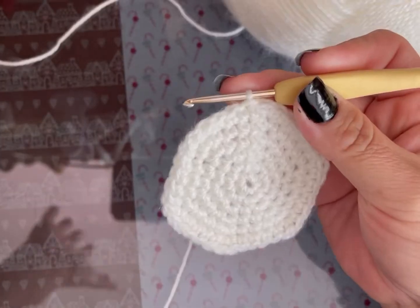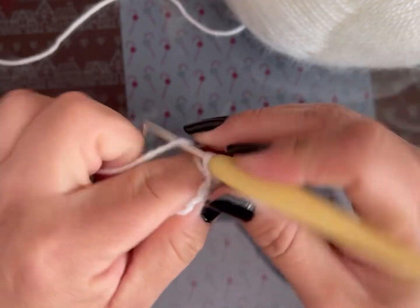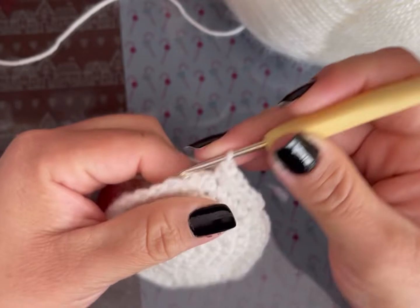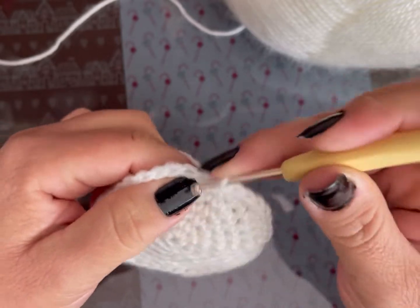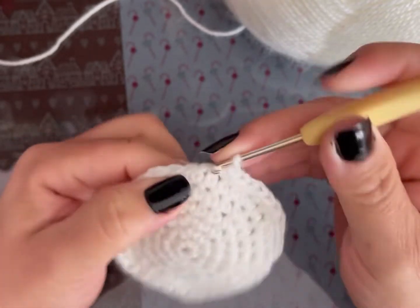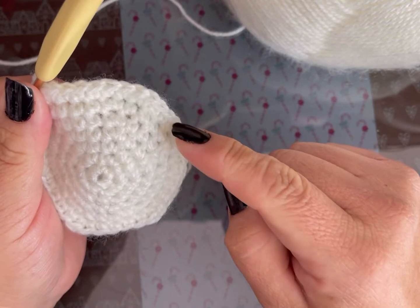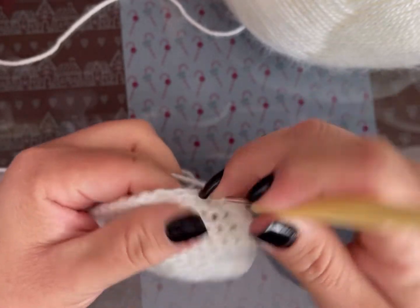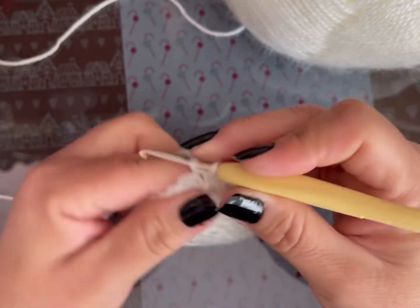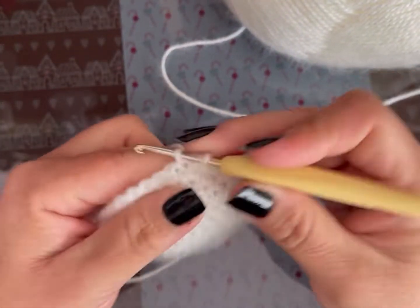En la vuelta 7 vamos a hacer 3 puntos bajos, un aumento, luego 5 puntos bajos, un aumento, 5 veces. Como empecé con 3 puntos bajos, termino con 2 puntos bajos. Hago esto para quitarle lo hexagonal al tejido. Termino esta última vuelta, cambiamos de color a rojo.